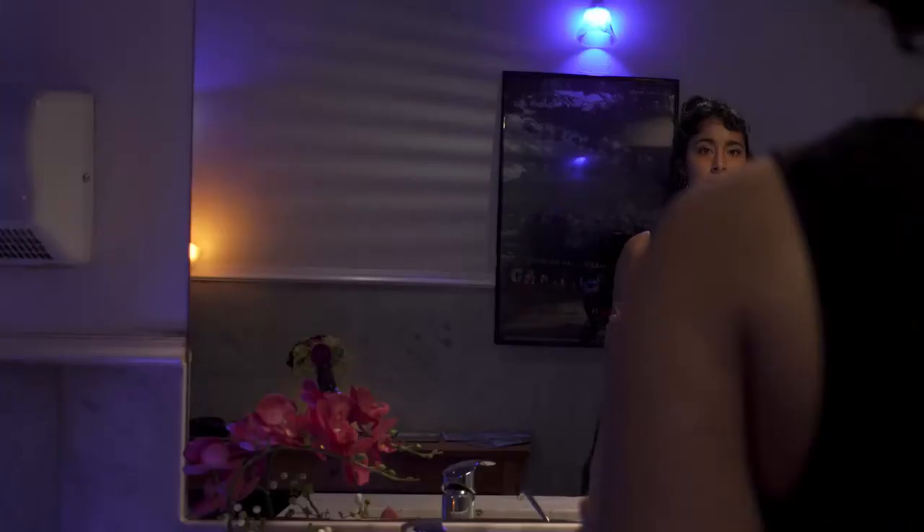Then I learned something I didn't know about tilt-shift lenses — something magical. I was prepping for a project that would require a lot of time in front of a mirror. A tilt-shift lens can shift the perspective so that it looks like your eye, or the camera, is straight ahead, when in fact the camera is about a foot to one side. This makes it easier to hide the camera or mask it out in post.